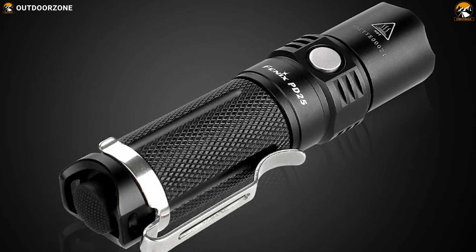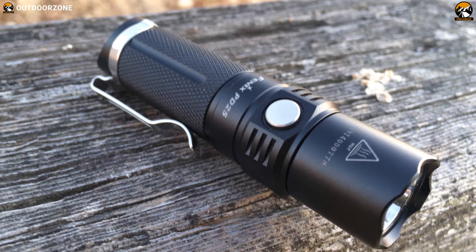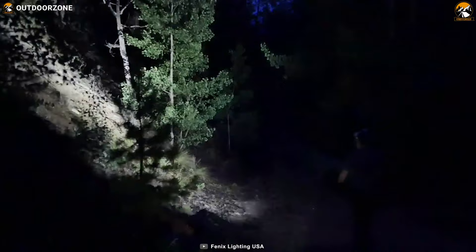Meet the Fenix PT25, an everyday carry flashlight that offers high durability and excellent brightness to meet your everyday demands without breaking a sweat. Equipped with a Cree XP-L V5 LED along with a lifespan of 50,000 hours, this flashlight delivers a maximum output of 550 lumens and a maximum beam distance up to 130 meters, giving you an adequate amount of brightness to withstand any dark situation.